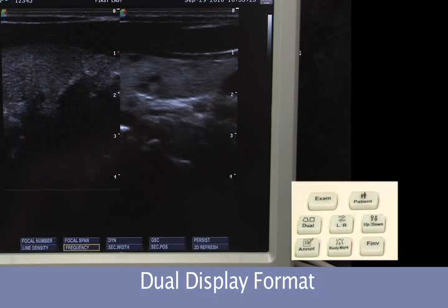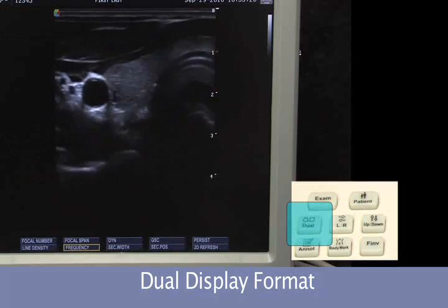Unfreeze the image, press the dual button again, and we return to single frame format.